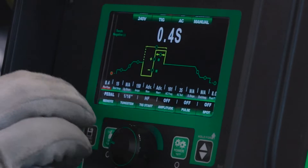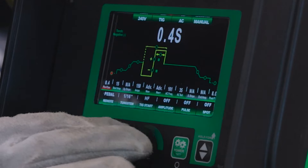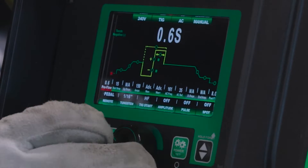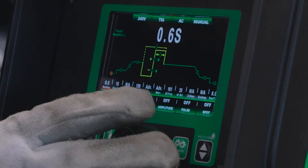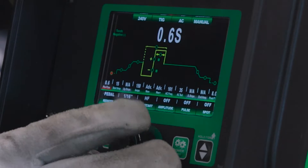Over to pre-flow — 0.4 is not bad. Typically the minimum I'll do is 0.6 seconds pre-flow on aluminum. I'll do one second for stainless or mild steel, but 0.6 is all right.